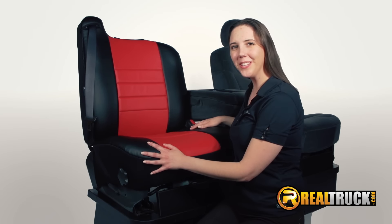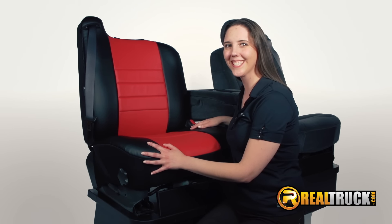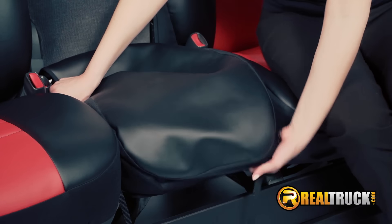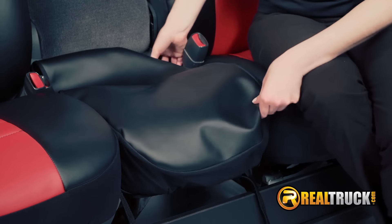Perfect! Now tighten the straps and lock it all in place. Now for the 20 portion center cushion cover — it installs exactly as the bucket cushion cover.